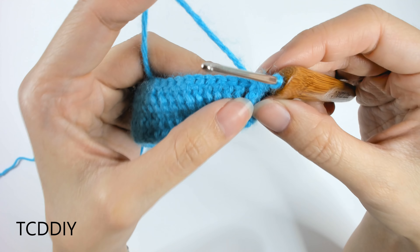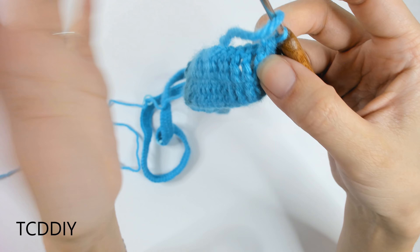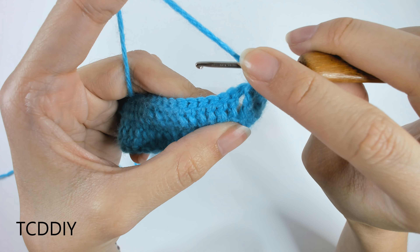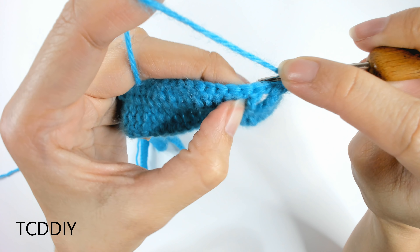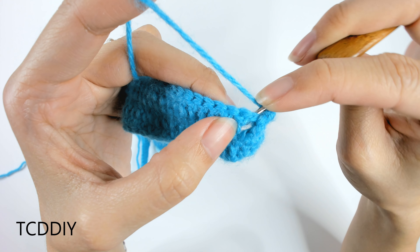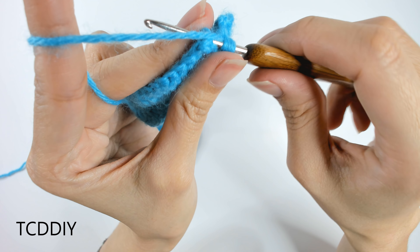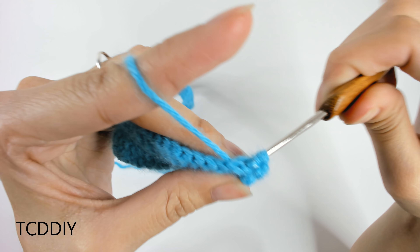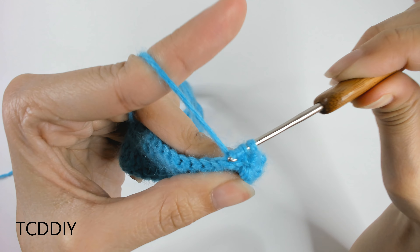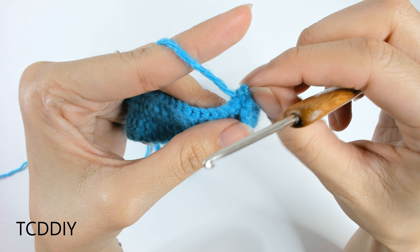The next is a back post double crochet. Yarn over once; for back post crochet, go behind our work and insert the hook over the next post. This is a treble post, so place our hook over it and then do a double crochet like normal: yarn over, pull through the treble crochet — three loops on hook — yarn over, pull through two, yarn over, pull through two. That is our back post double crochet.